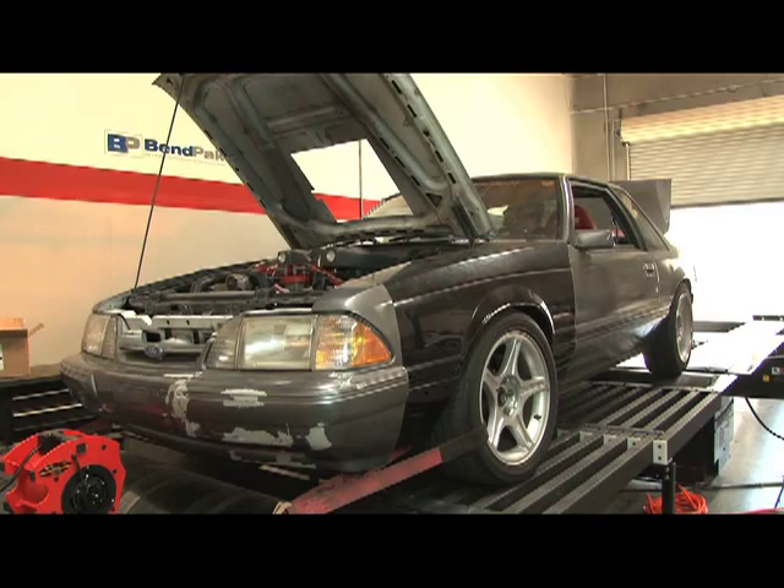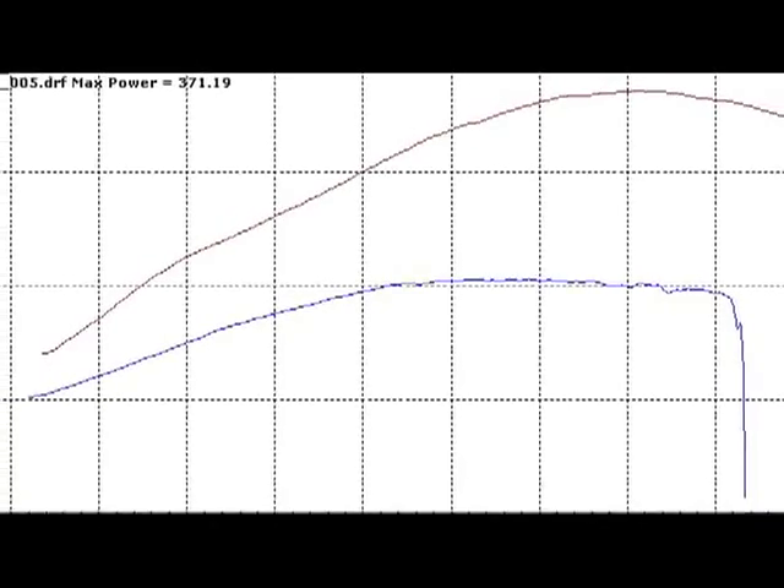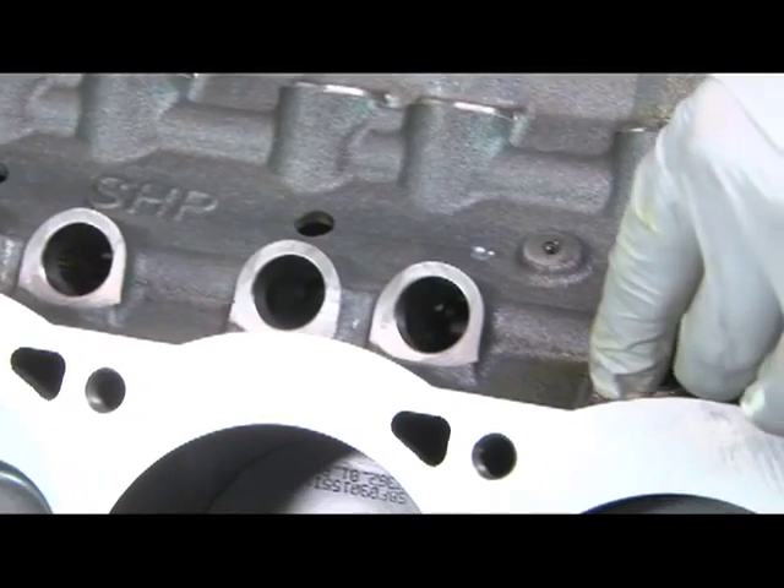After making a couple of pulls on our Dynojet, we got an idea of how much power our small block was putting down. With 371 horsepower to the rear wheels, we saw a gain of 165 horsepower over the stock 205 horsepower.